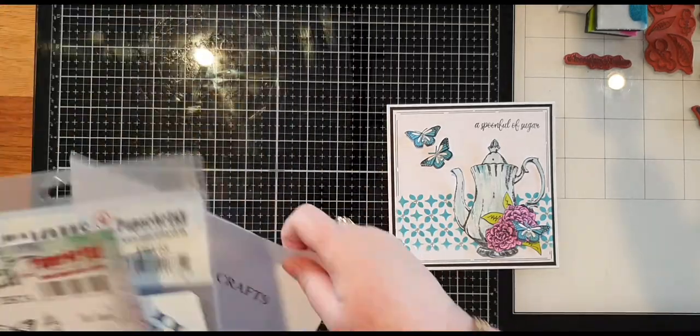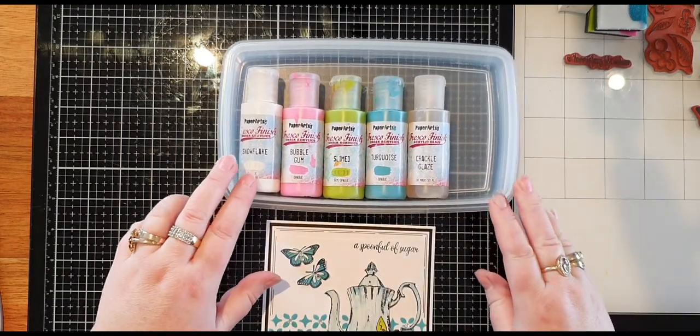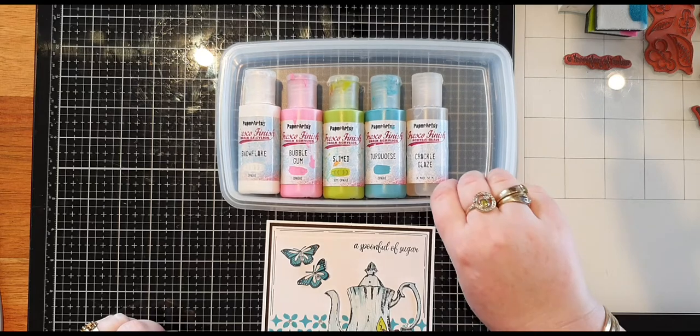I will be using Paperazzi paints. The colors that I'll be using are Snowflake, Bubblegum, Slime, and Turquoise, and I'll be using the Crackle Glaze on the teapot.